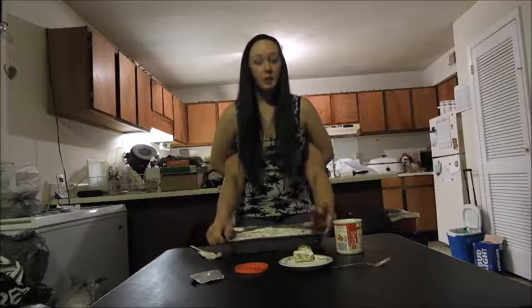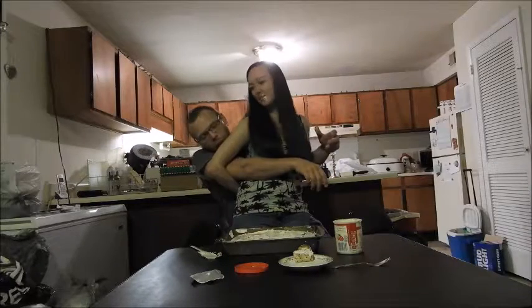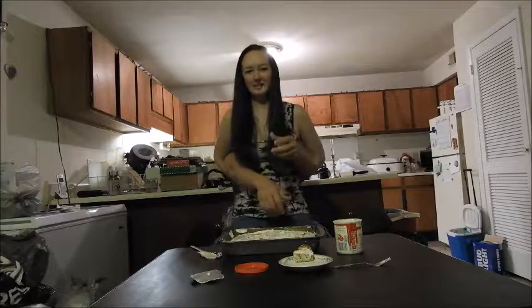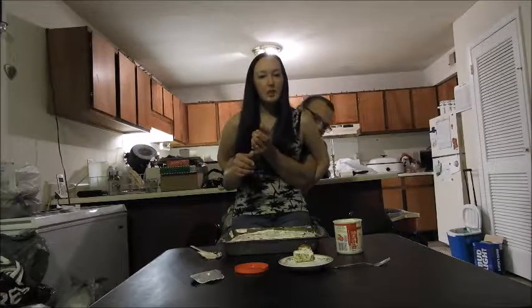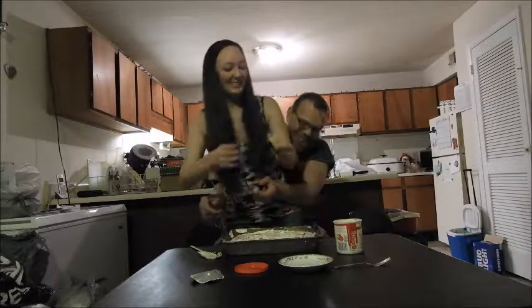I hope you guys enjoyed our cake making video. Oh my god. Make sure to subscribe to our channel. What is that — you're a little dick.